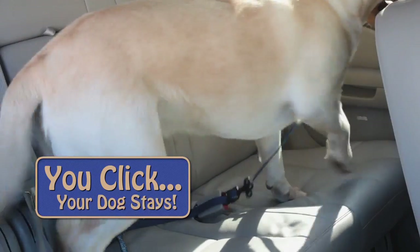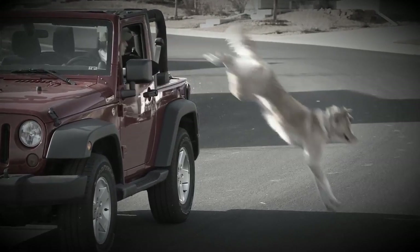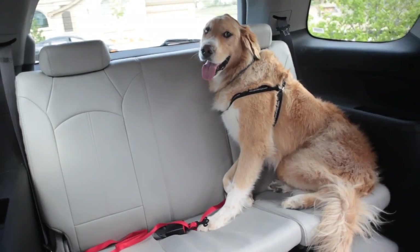You click and your dog stays put. No more spilt coffee when Rover jumps in your lap. No more jumping out when you come to a stop. The Click & Stay is perfect for use with the harness.